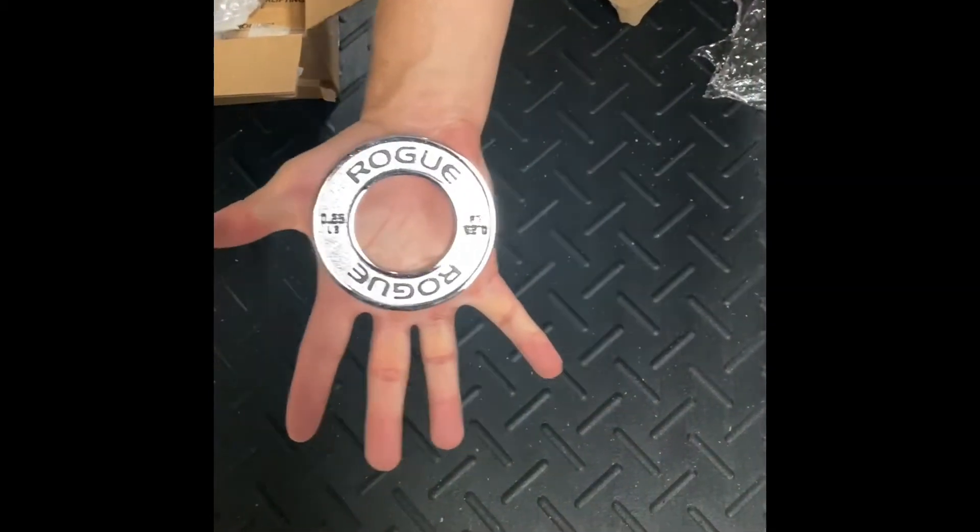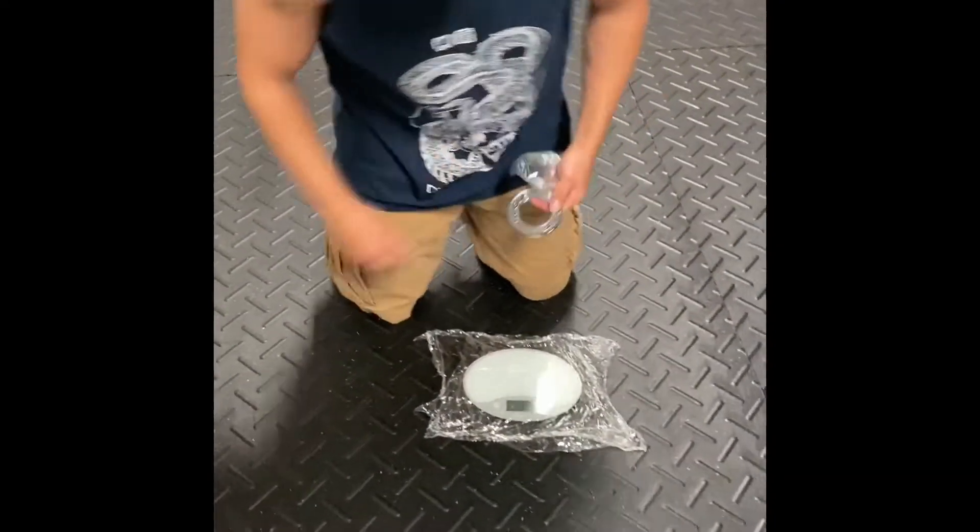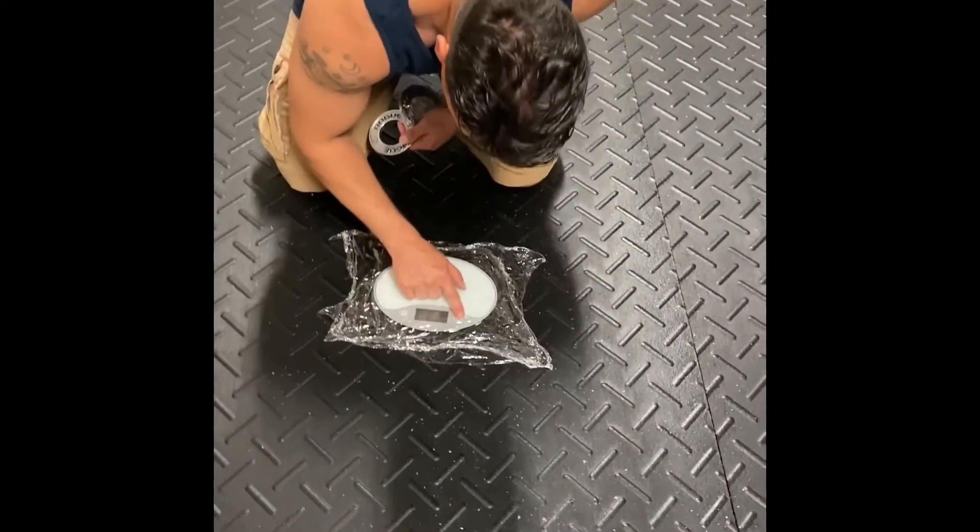Smaller than my palm — that's crazy. So we're going to try the first one right now. We're going to turn this on.